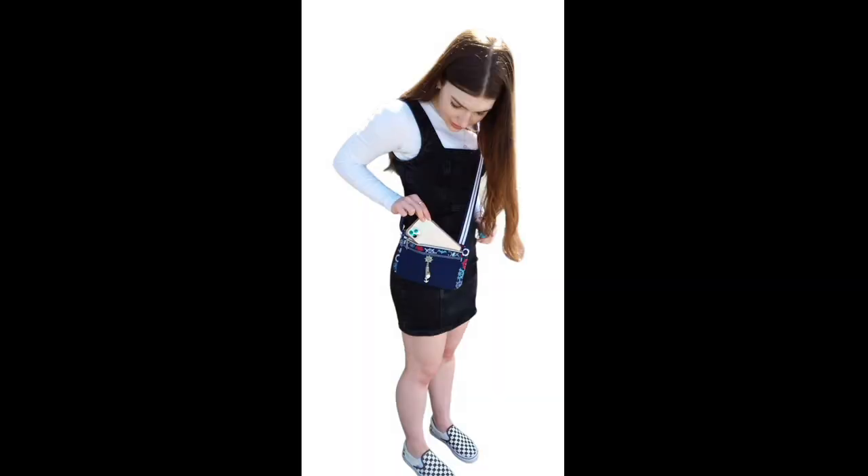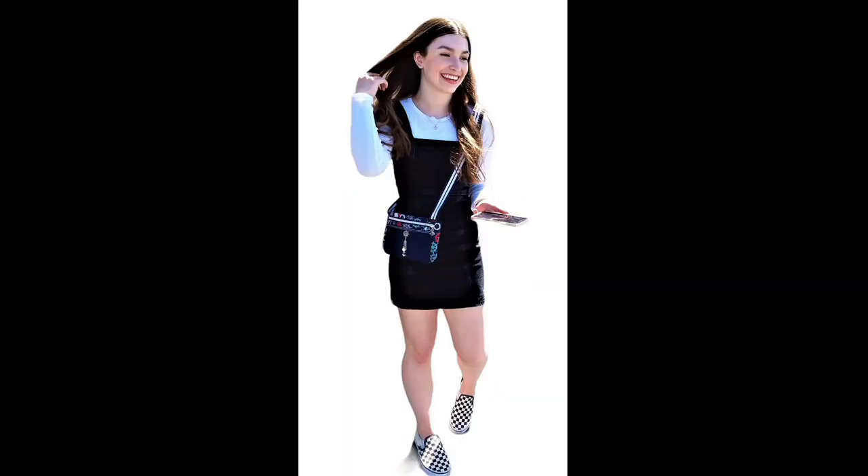Have a look at some of these amazing bags my testers made using the pattern. The different looks are endless — they're such a talented lot.